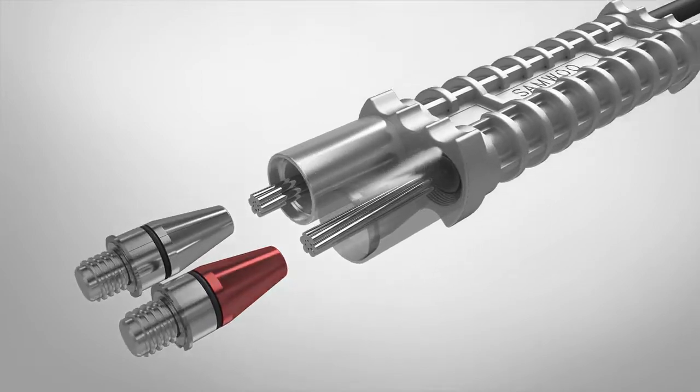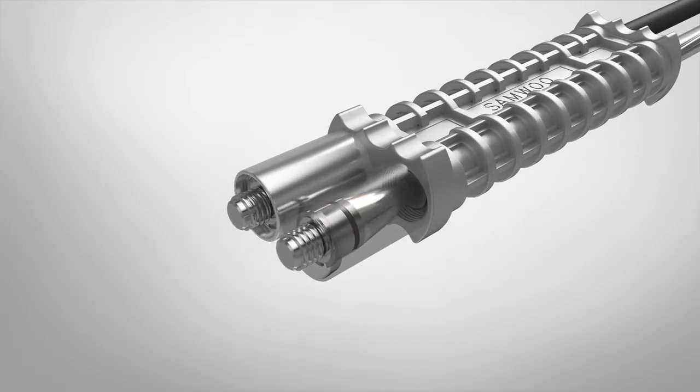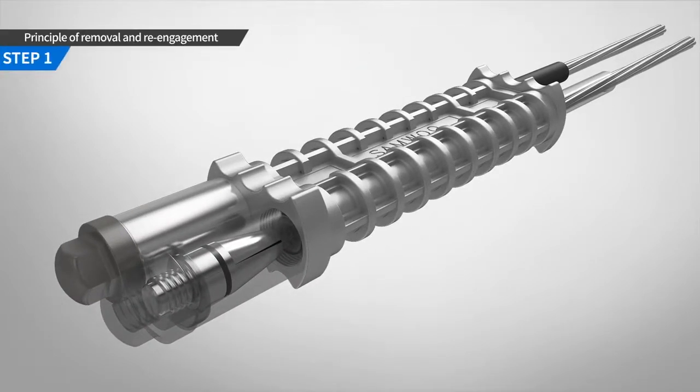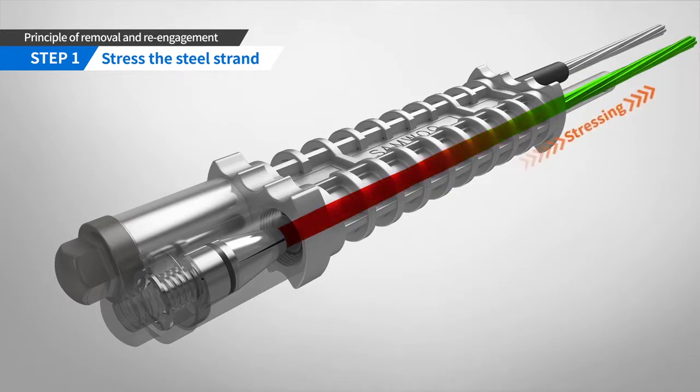To assemble the product, first the wedge is inserted into the anchor block to fix the strand and then fixed by a screw cap. When the steel strand is tensioned, the safety ring for preventing the recession of the wedge will be removed in the direction of the screw cap, and the steel strand will be fixed with the removal wedge in the anchor block.